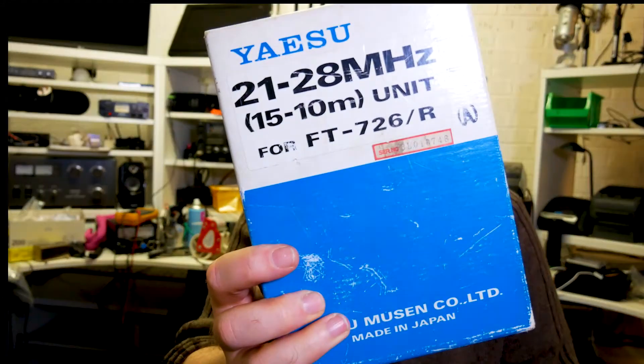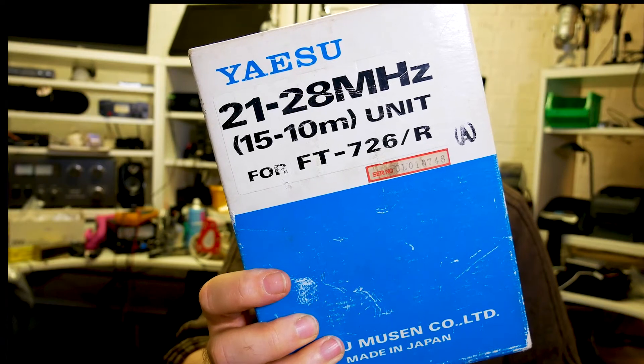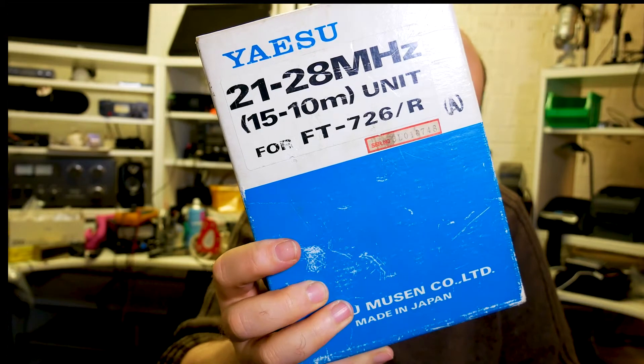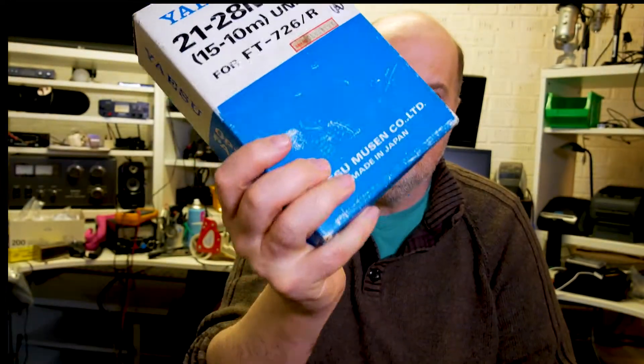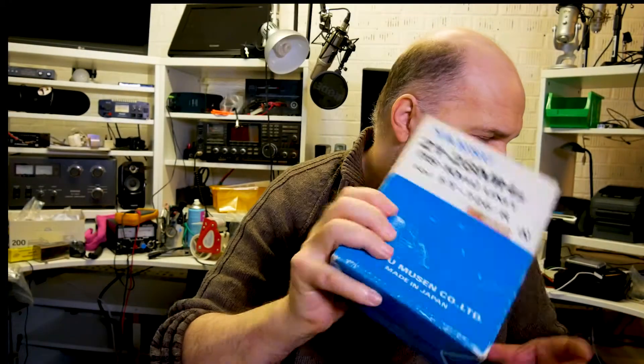At the time there were also some Russian satellites in orbit with 21 and 28 MHz downlinks. So Yaesu made a 21–28 MHz HF unit for the 726R, so you could receive those satellites on those frequencies — and transmit on them too if you wanted. This particular unit here is actually rare; it's brand new, in the box, and never been used, so it might be up for grabs very soon.